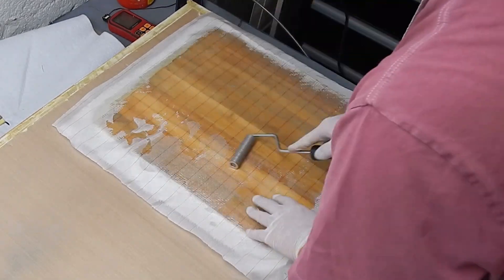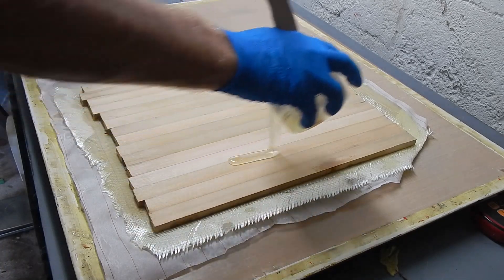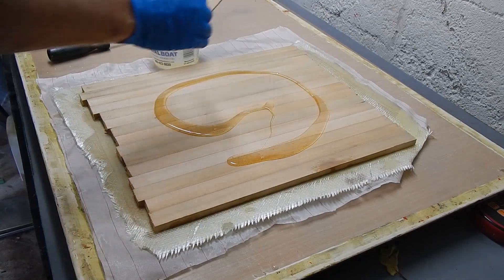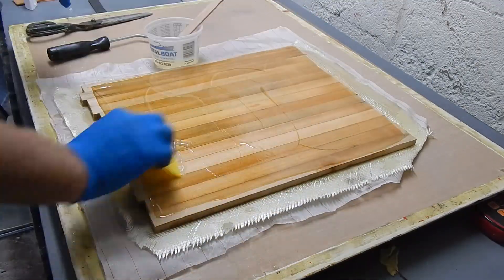It makes it nice. Holds the resin in there if you're dealing with a situation where it could drain out. And after that's cured, flipped it over. And we do the same thing to the other side. I'm going to do it a lot faster because it's boring to see the same thing twice.